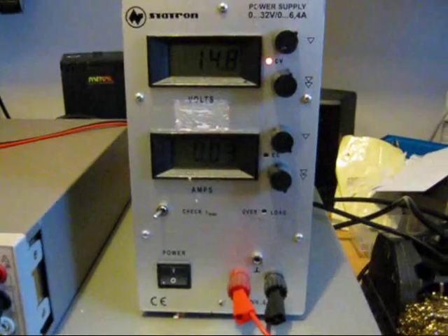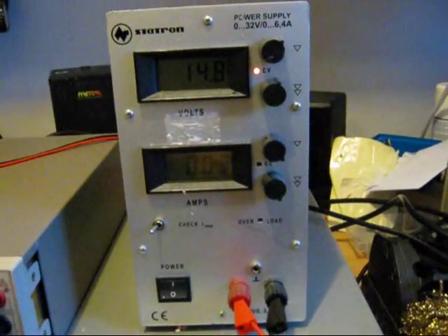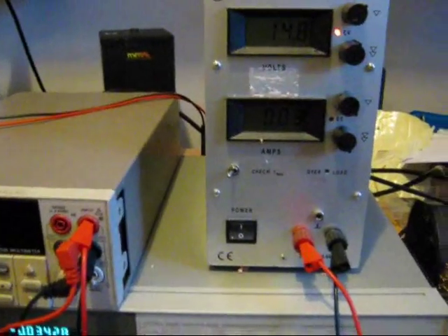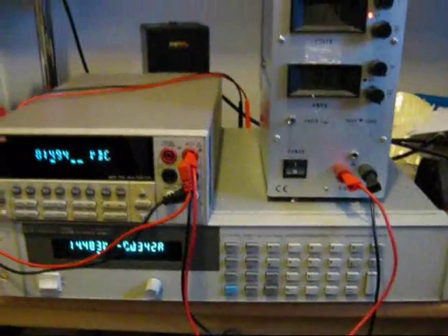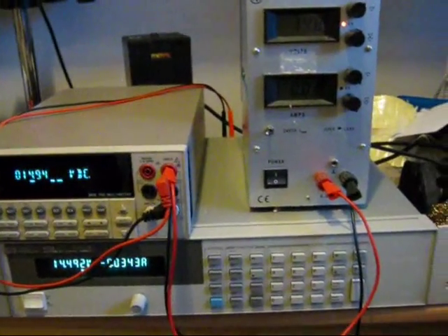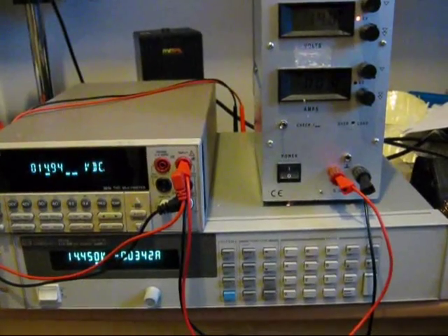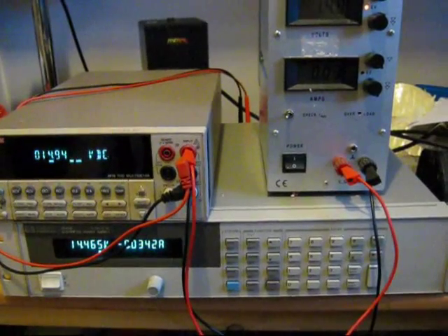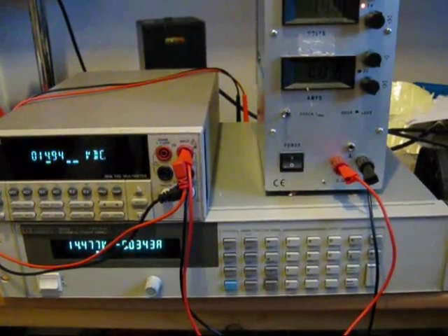Today we're going to have a look at a Staptron power supply. Just got a batch of these come in. For the test setup we're going to use a Keithley 2015 multimeter, and we're going to use an HP6632B as an electronic load.